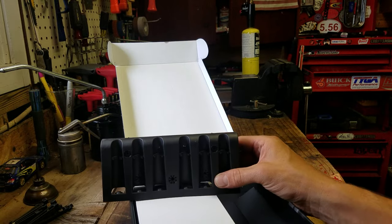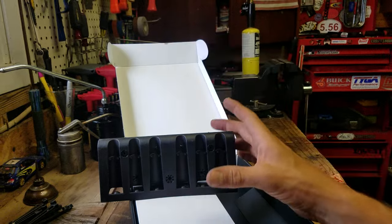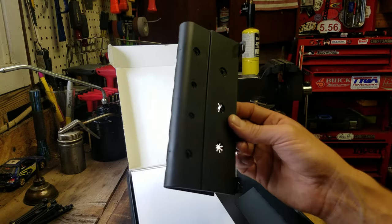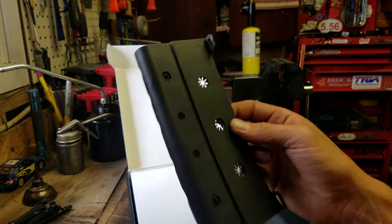Or it's a stand for their precision screwdrivers to stand the point up. They list it twice in their catalog — once the picture looks like this and once it's like that. That kind of attention to detail shows you that they really care about everything about their products.